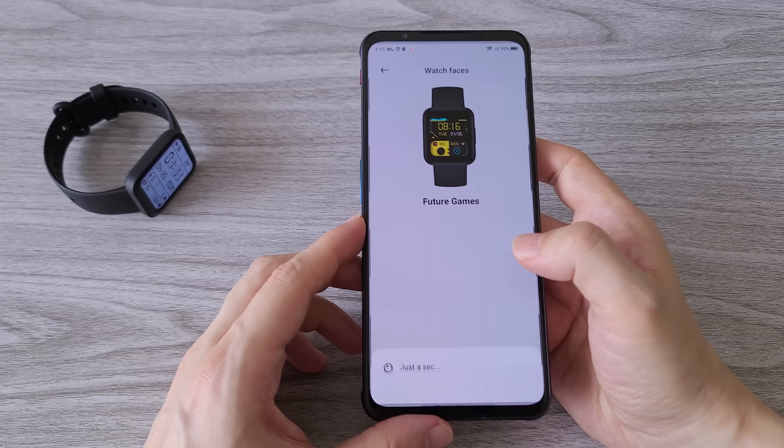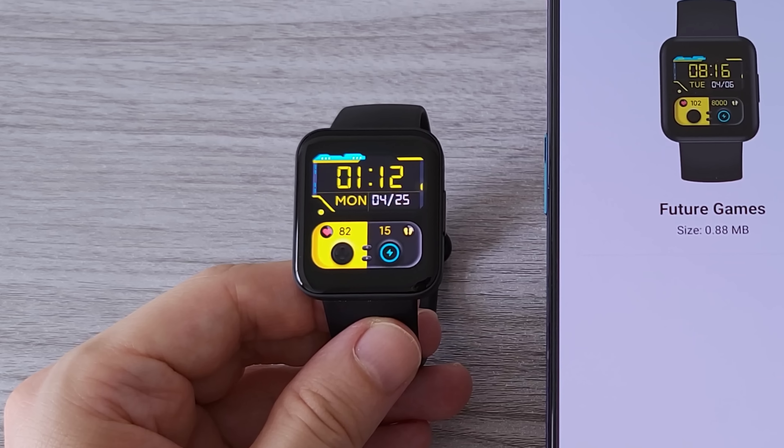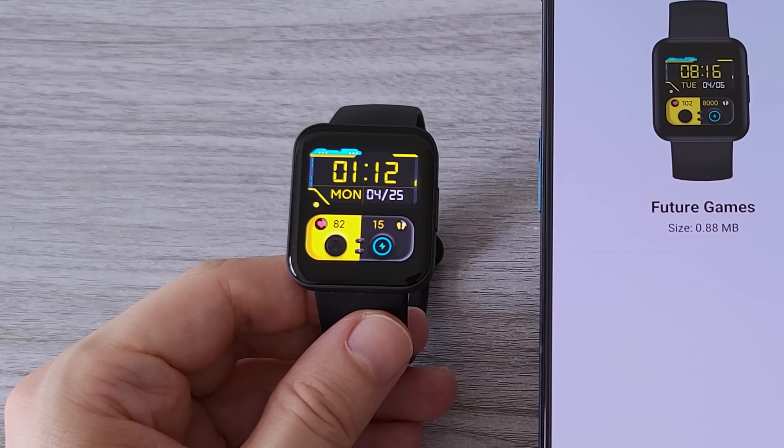The 1.6-inch AMOLED display is very bright. This is my test under strong sunlight in Shenzhen.